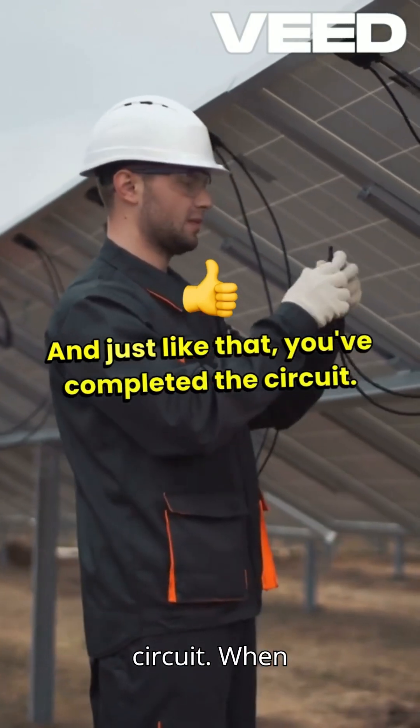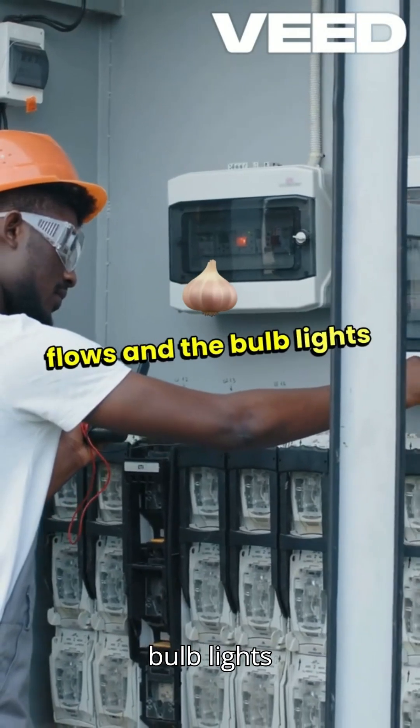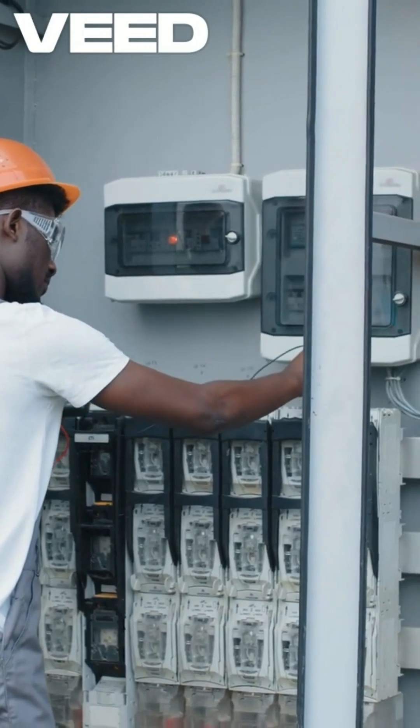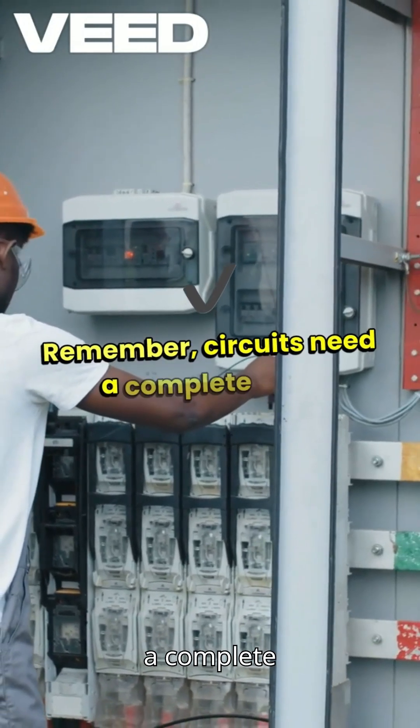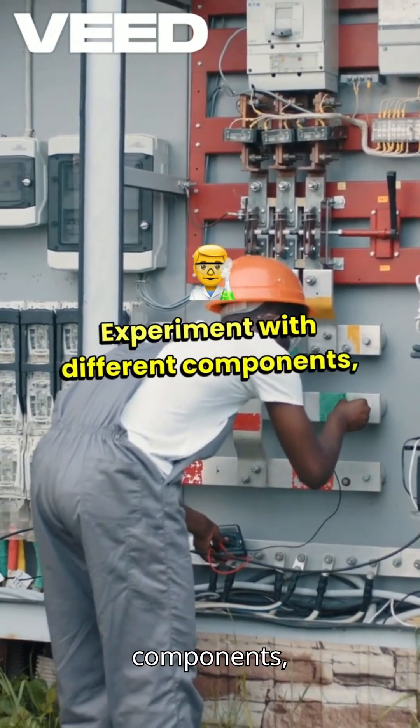completed the circuit. When the connection is made, the electricity flows and the bulb lights up. If it doesn't light up, check your connections. Remember, circuits need a complete path for the current to flow. Experiment with different components like